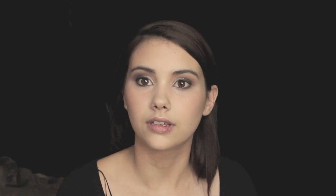So you can see that kind of smoke. I'm now going to apply some very, very loose diamond powder into the inner corner of the eye, because she's so young and it's just so pretty on this kind of look.